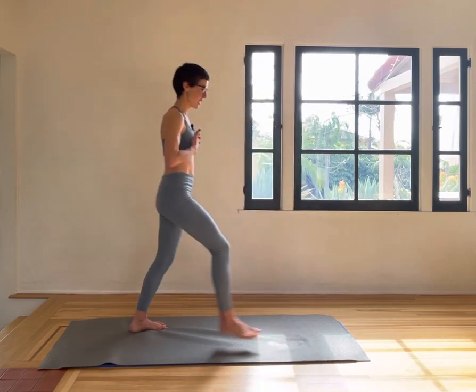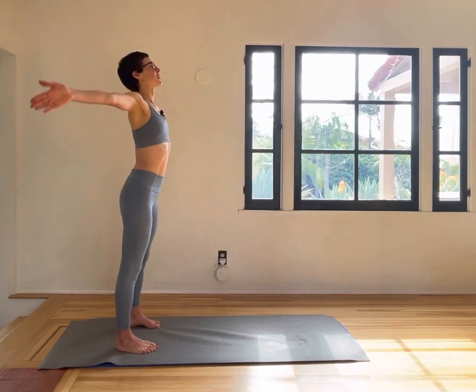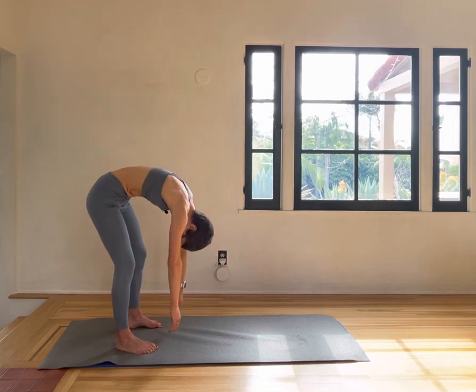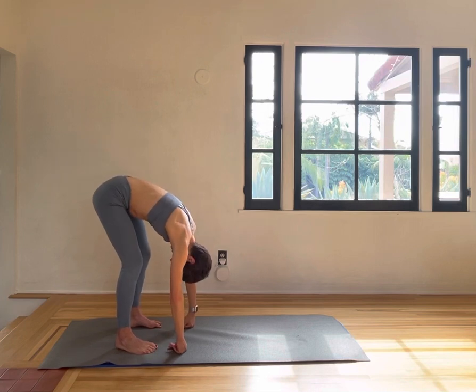Push back. Inhale, big circle up. Exhale, slowly down. Take a stretch here.